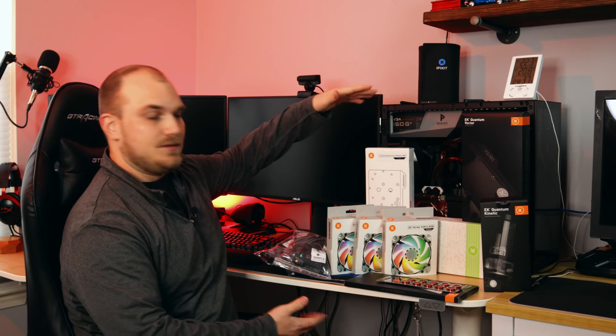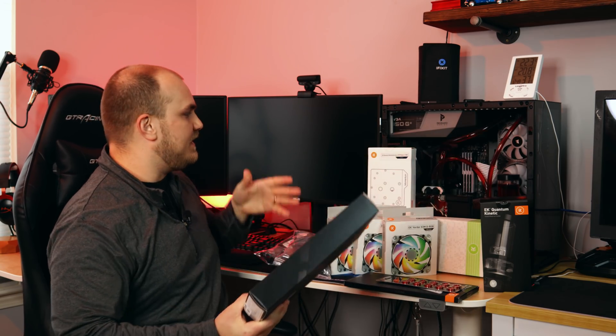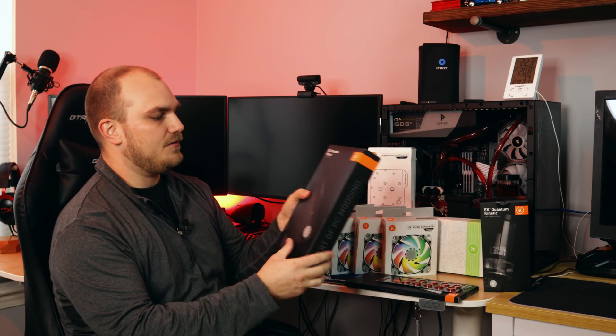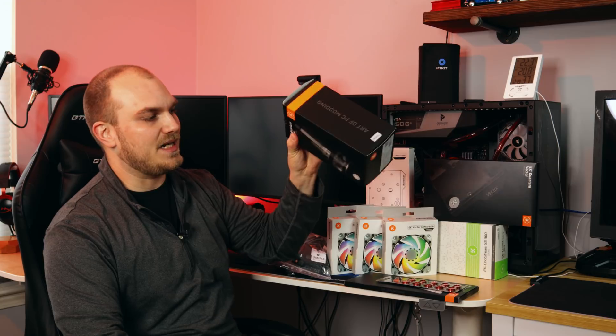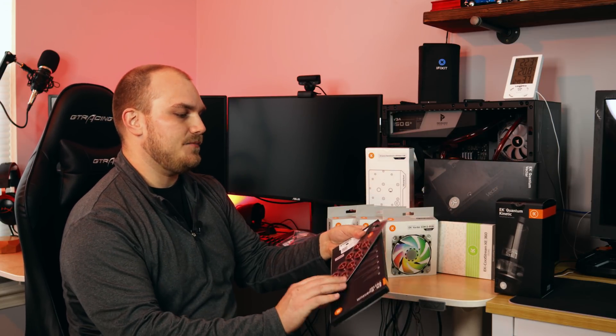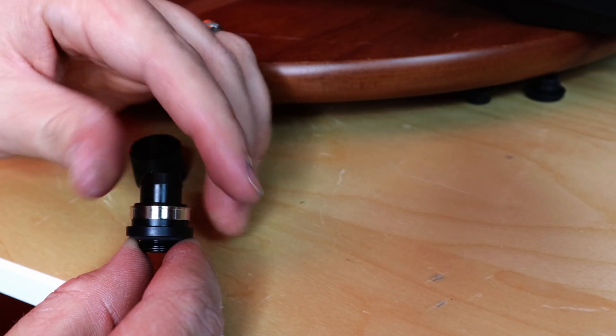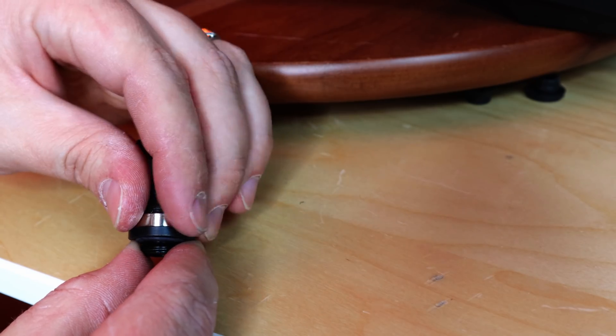So let's take a look at what EK has sent over for this project. We got a new water block — most importantly everything here is from their Quantum series. This is a Vector for the 2080 Ti. New pump with RGB, which is a big improvement. New back plate. They sent over a bunch of fittings, and their new fittings have these little rings you can put in to add a bit of accent — they're actually quite cool.